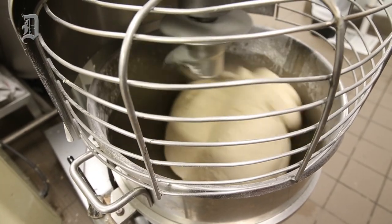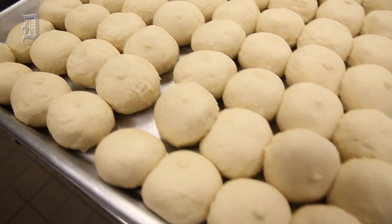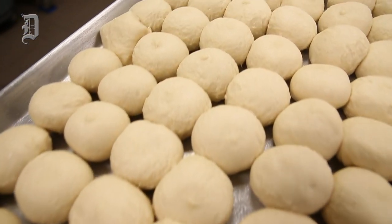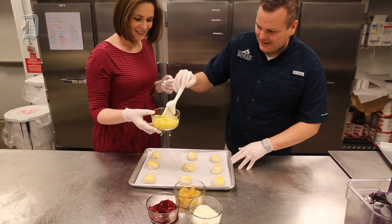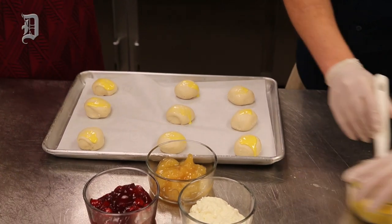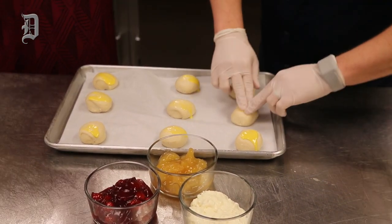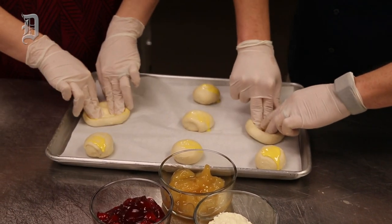Right now we have dough that we've already made here in-house. We make our dough here. So we're gonna make some fruit kolaches. I'm just gonna put a little bit of margarine on top of each one of these. I thought it was lemon curd — it's butter. This is gonna help us so we can open these up. You're gonna smooth that out and make a round pocket. It's gonna be like a wheel.